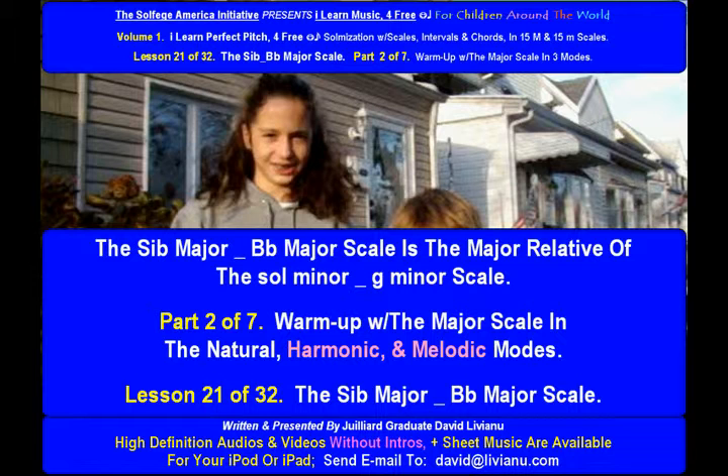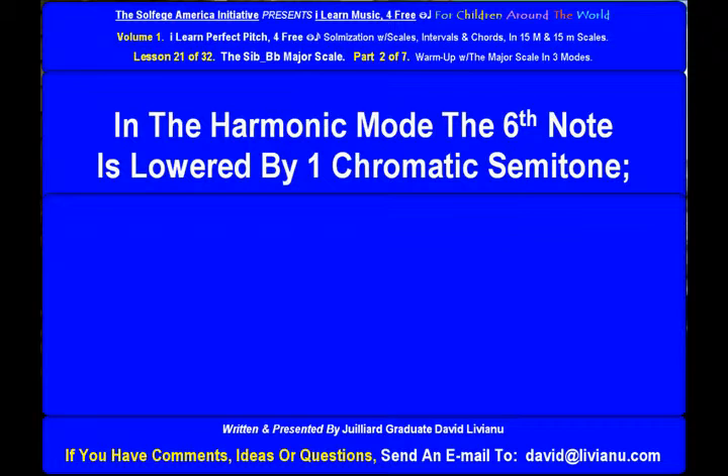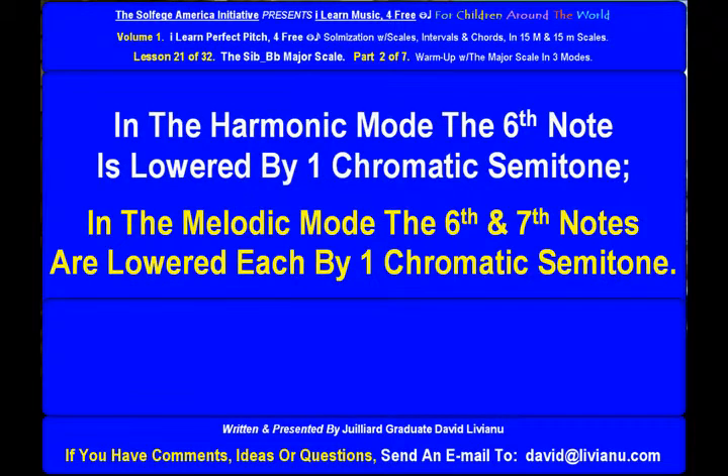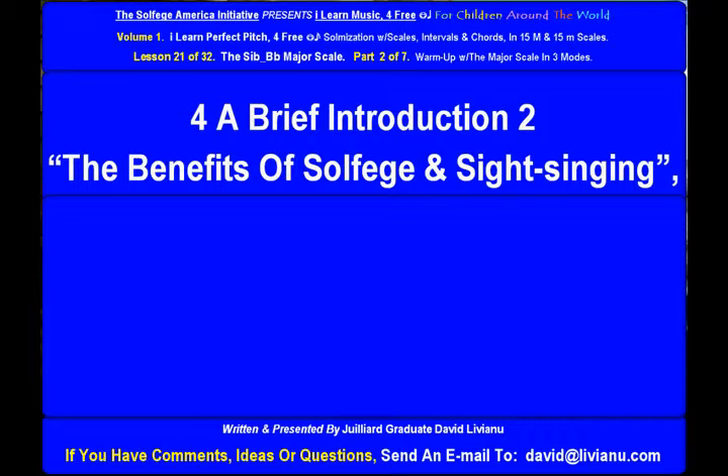The major scale has three modes: natural, harmonic, and melodic. In the harmonic mode, the sixth note is lowered by one chromatic semitone. In the melodic mode, the sixth and seventh notes are each lowered by one chromatic semitone. This creates more tonal, relevant harmonic and melodic relationships.